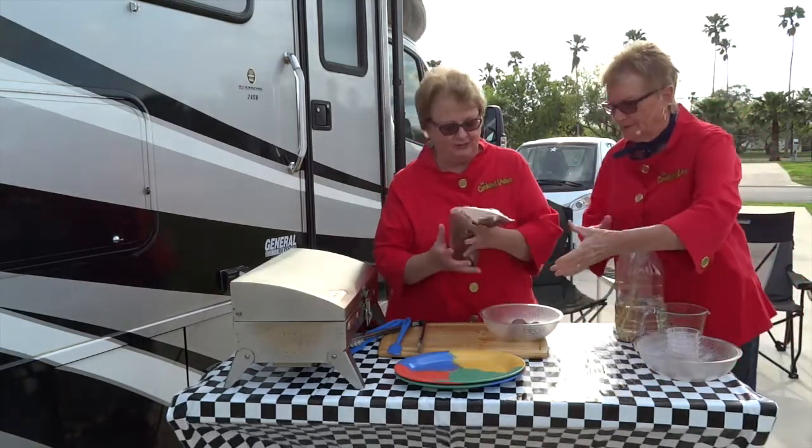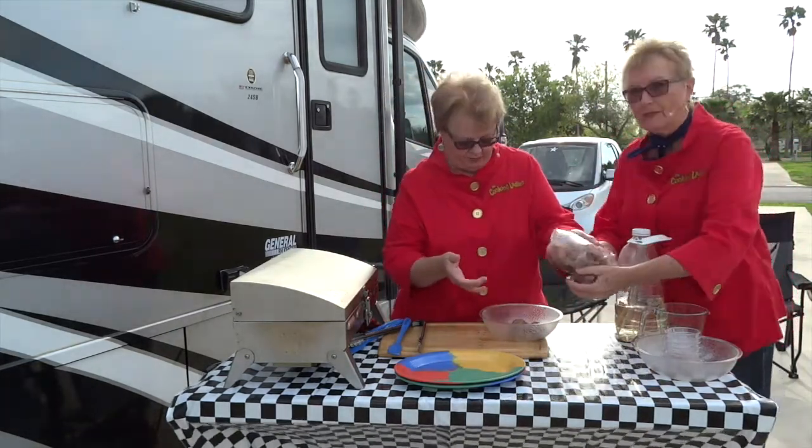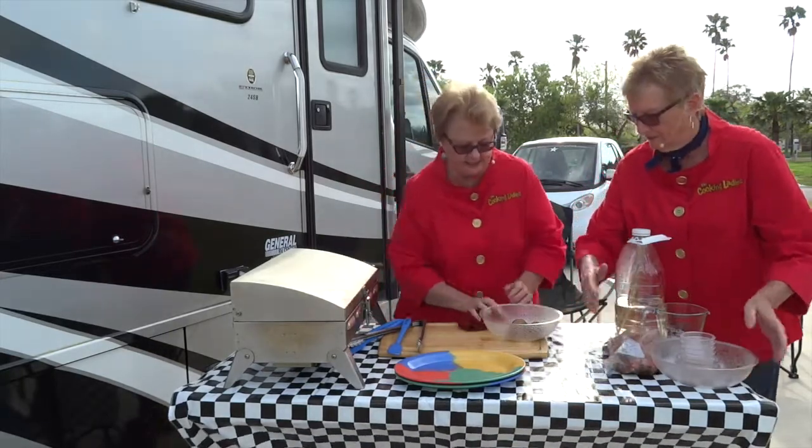That's a good way to do it — it doesn't take up a lot of room in your refrigerator. I just smashed some, so see that it leaked a little bit.